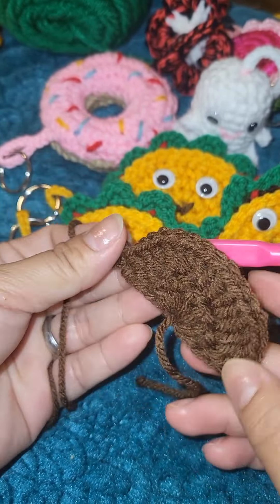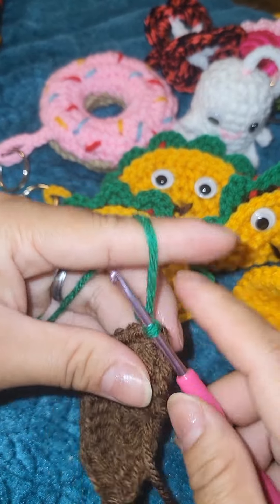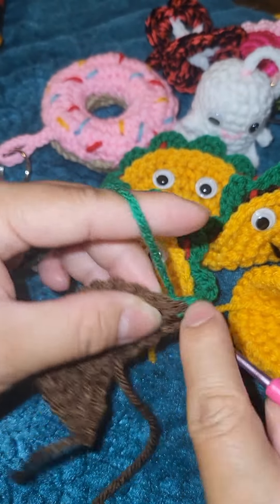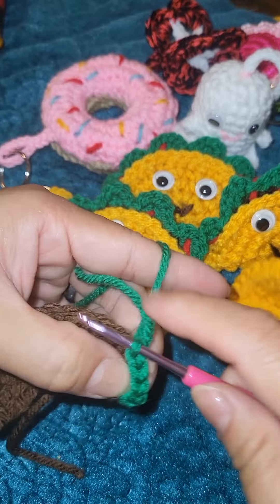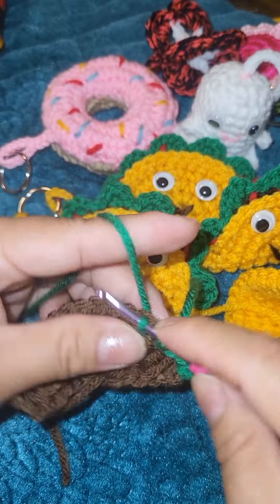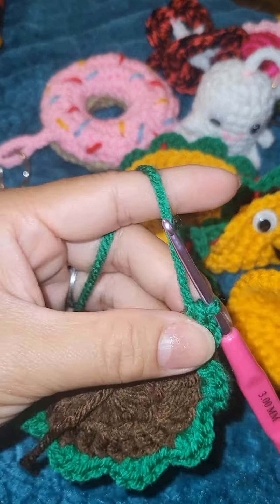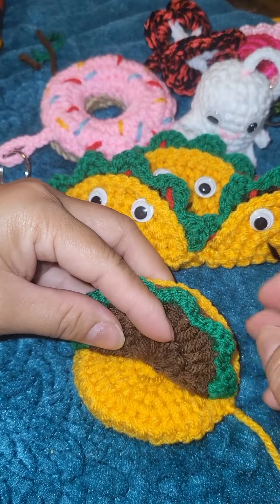Chain one, then cut your yarn. Slip knot your green yarn onto that same stitch and do four single crochet. Slip stitch into the following two stitches, then on the third stitch do the same — four single crochet. When you reach the end, chain one and cut your yarn. Now it's time for sewing.